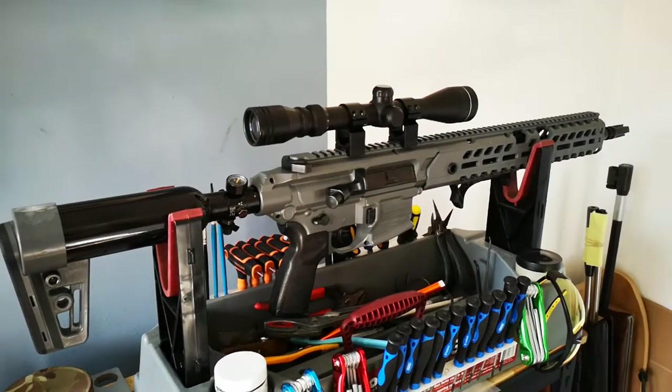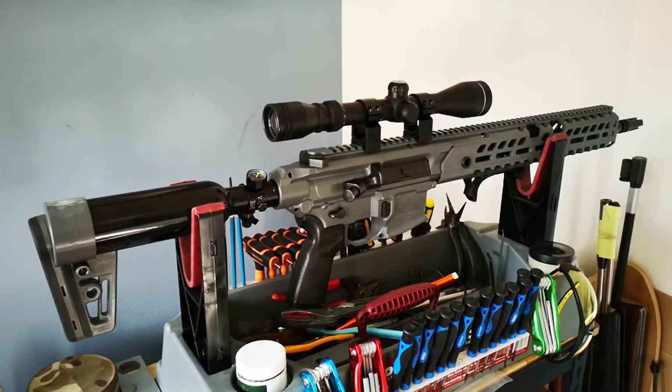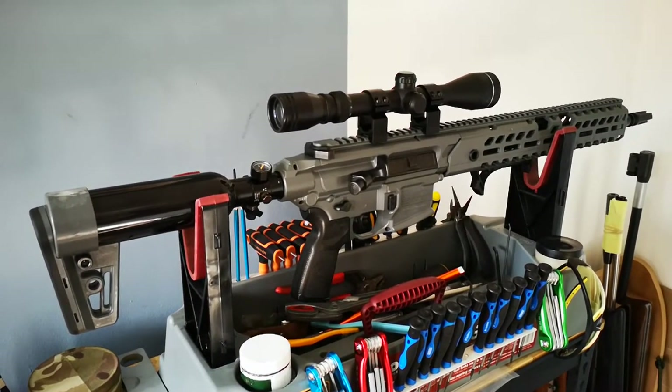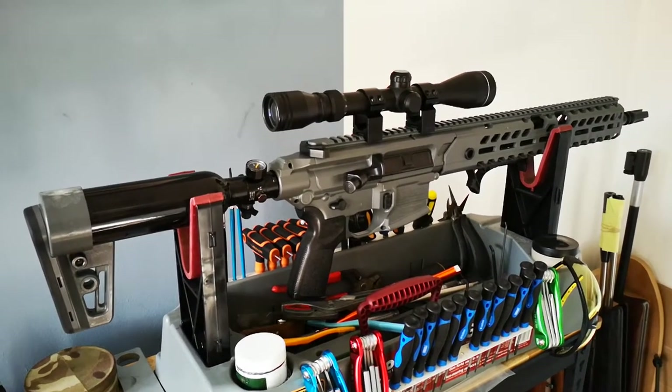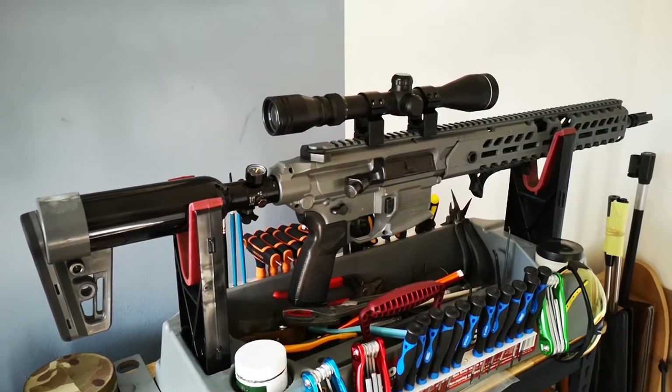Where this rifle's strong points are, they are not accuracy. They're there or thereabouts — you can hit dinner plates quite easily. But to get down to really tight groups, you're going to have to do a lot of work, especially in terms of harmonics with the barrel.